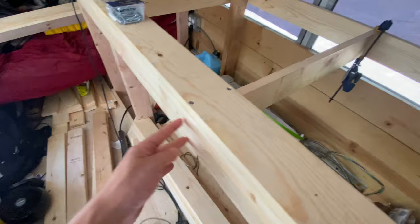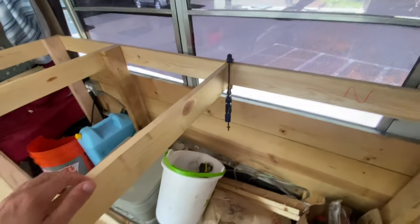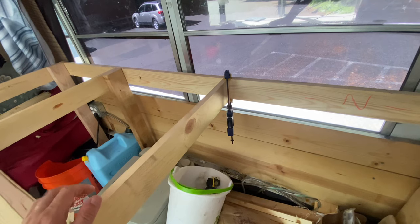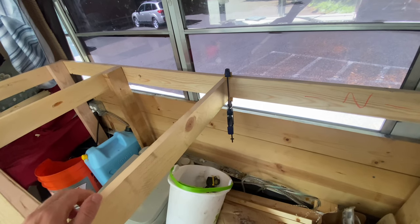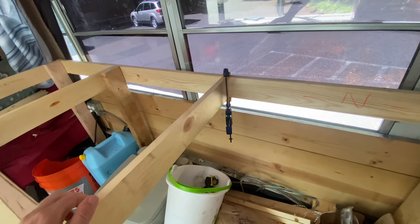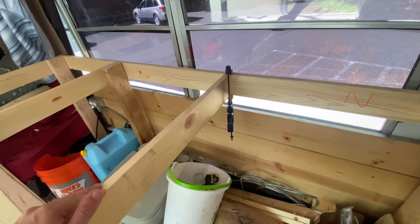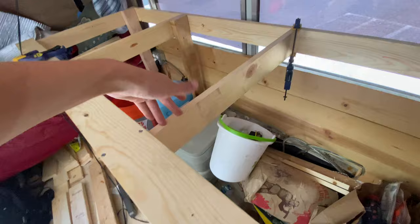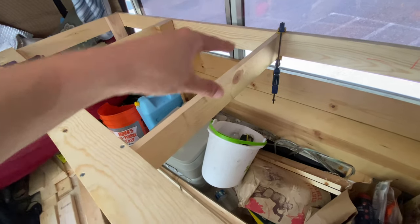I can't screw it into the ends, which I'll probably do, but that far end I just can't access anymore. So I'm not exactly sure what I'm going to do there, but I'm just going to build it the way it is, keep adding boards across here, screw into it, and keep that clamp making sure it's in the right place.